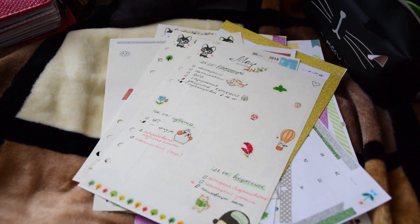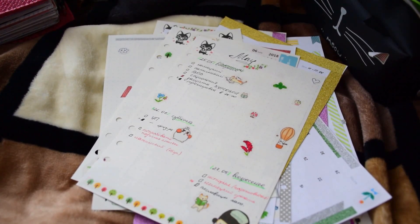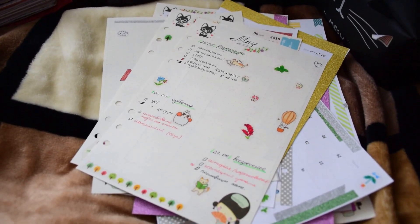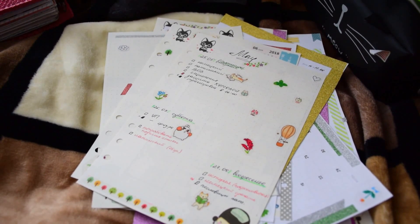Hello guys! I decided to show you my used inserts from my A5 Planner — not on my Instagram, but on YouTube, as a separate video.